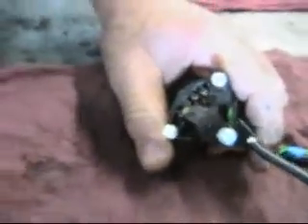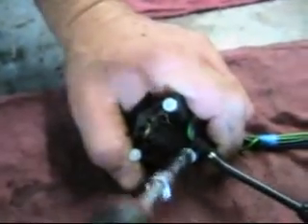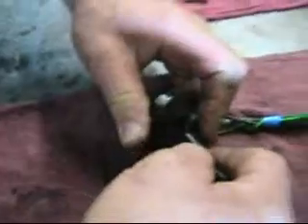I'm going to take part of this apart here and go ahead and get this off. You know you're always afraid there are springs and balls and stuff going to go flying — well, this is one of those circumstances. So when we take this apart, we just have to be cautious.